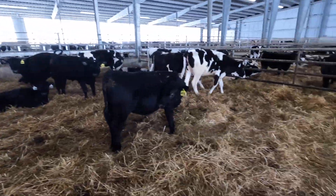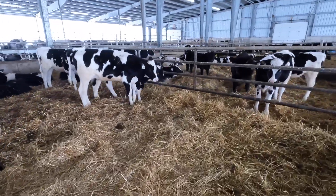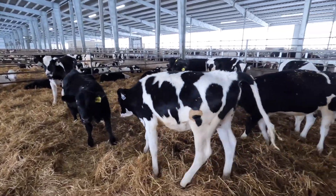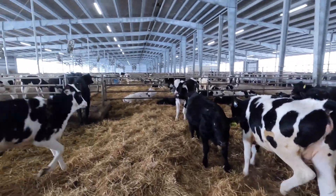Some of those wetter spots will have more bacteria, but with heifers and dry cows it's not as big of an issue as it would be with milking cows.